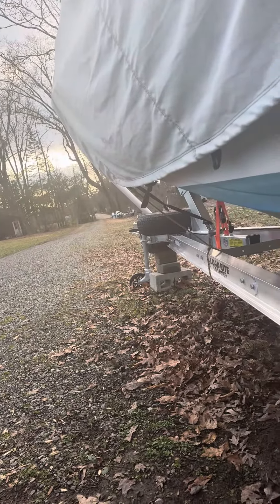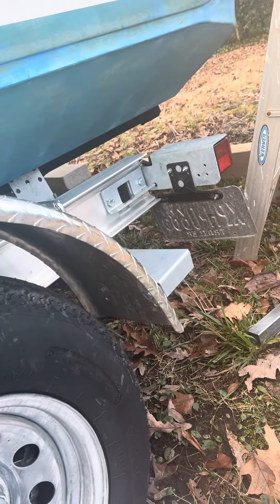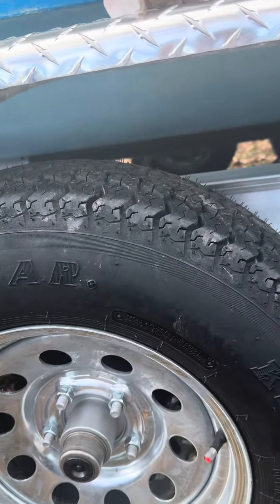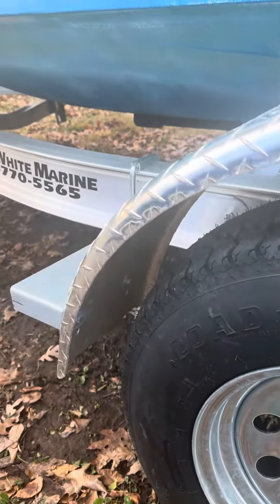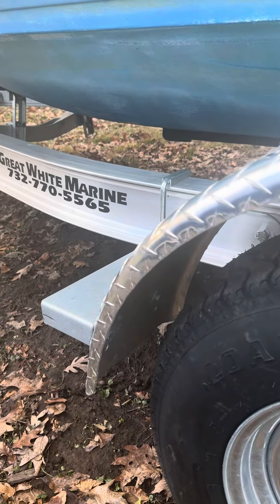Obviously check all your tire air pressure and your spare. Just do a little walk-around — make sure you have two license plate bolts on tight. I only have one there, so I've got to fix that. Check all your lights, and hopefully she's ready to roll. I'm going to put a few thousand miles on her.